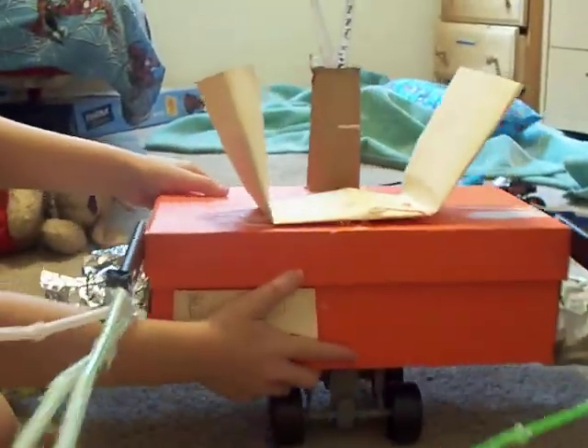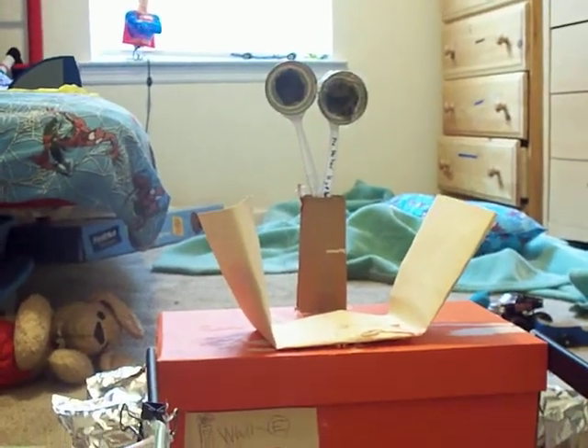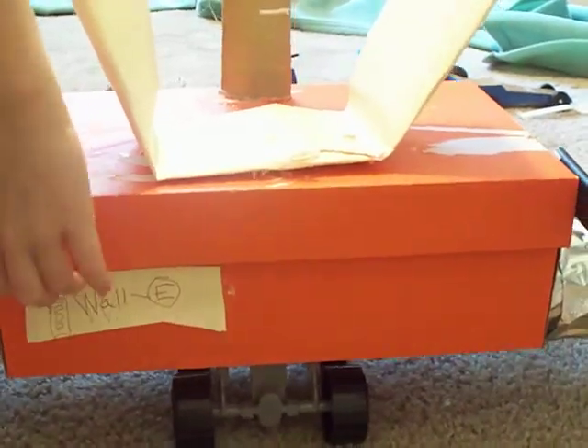Underneath here is his wheels — how he rolls. Say hello, WALL-E. Hi, I'm WALL-E! And here inside, he scoops garbage in here. He pushes it, and then out pops a cube of garbage.